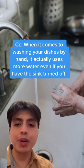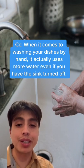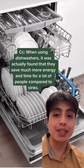When it comes to washing your dishes by hand, it actually uses more water, even if you have the sink turned off. When using dishwashers, it was found that they save much more energy and time for a lot of people compared to sinks.